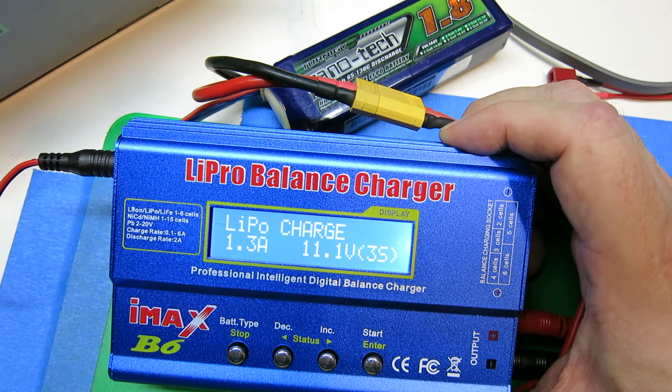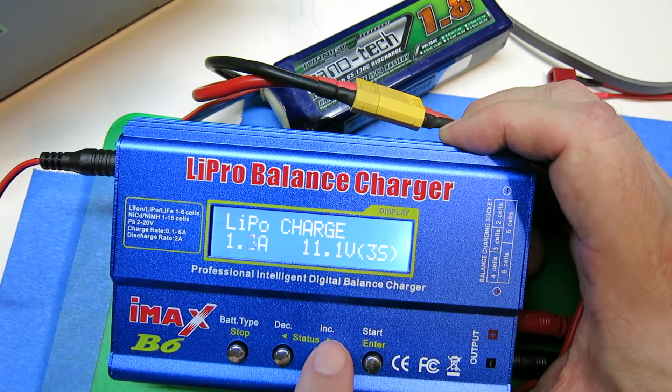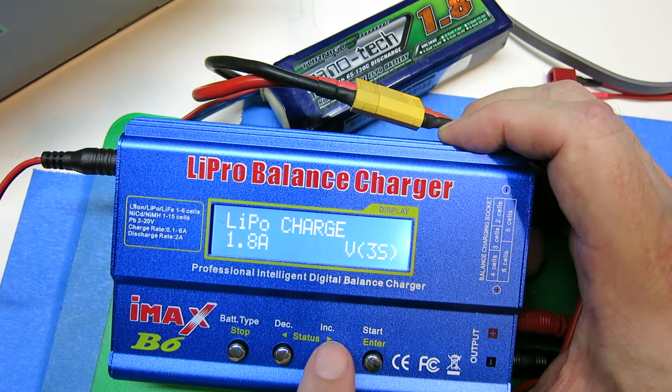Right now we're going to do a charge. So we click start and we'll see the amps. We just bump that up — we're going to charge this at 1800 mAh. Click start again and you set the S of your battery.